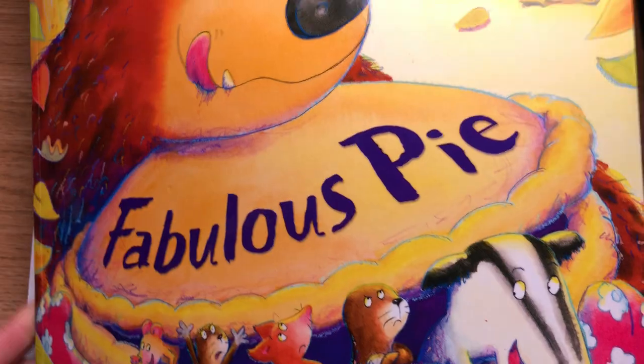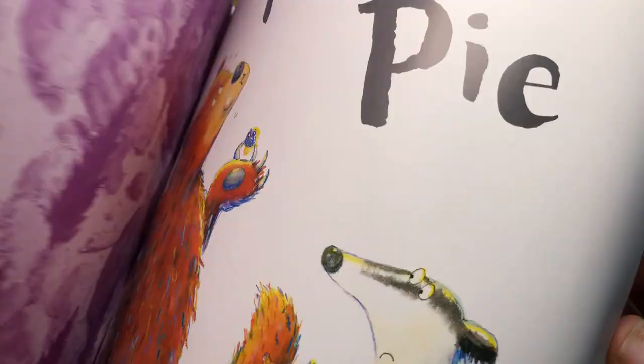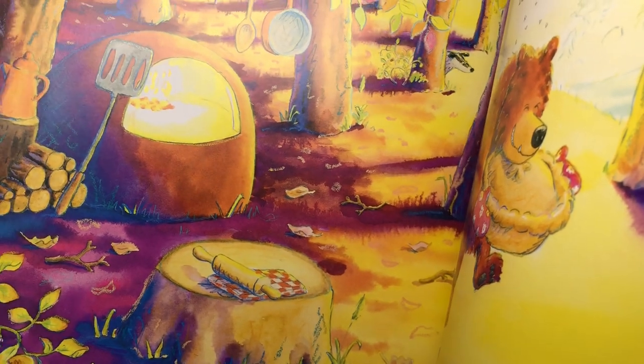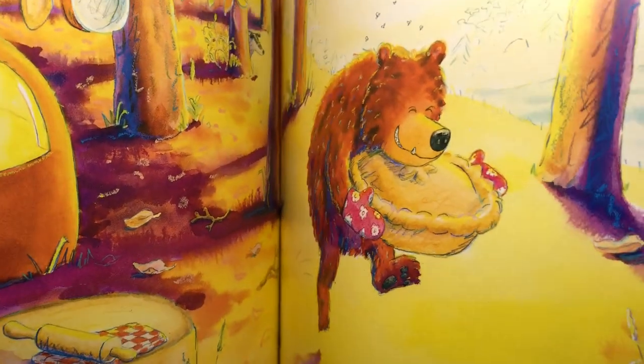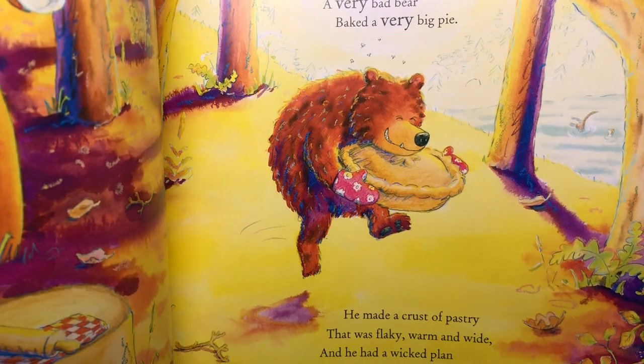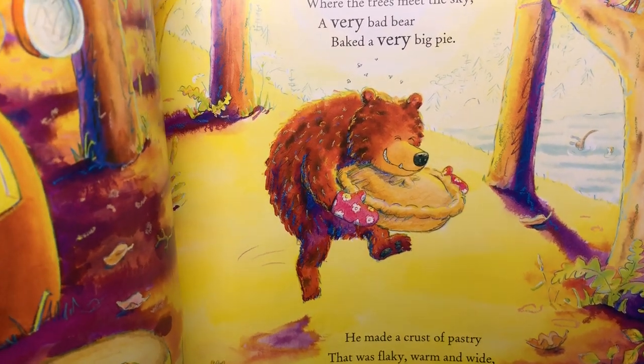This bear is very bad because he bakes — there's his oven — he's just baked a huge fleeky pie crust. He's got a very wicked plan to get a filling for his pie.